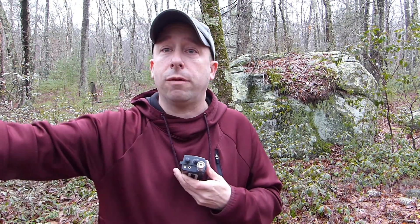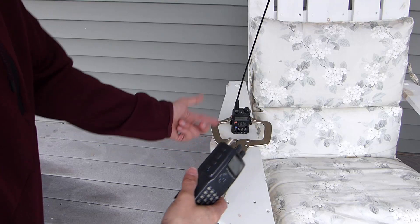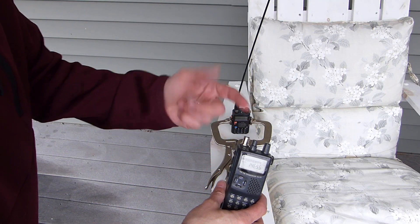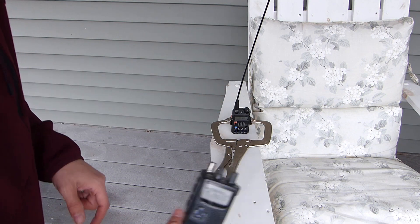From all the testing I've done in the yard, we want to head that way. And there it is — the Baofeng on the porch — found with just the HT with varying amounts of antenna on it.